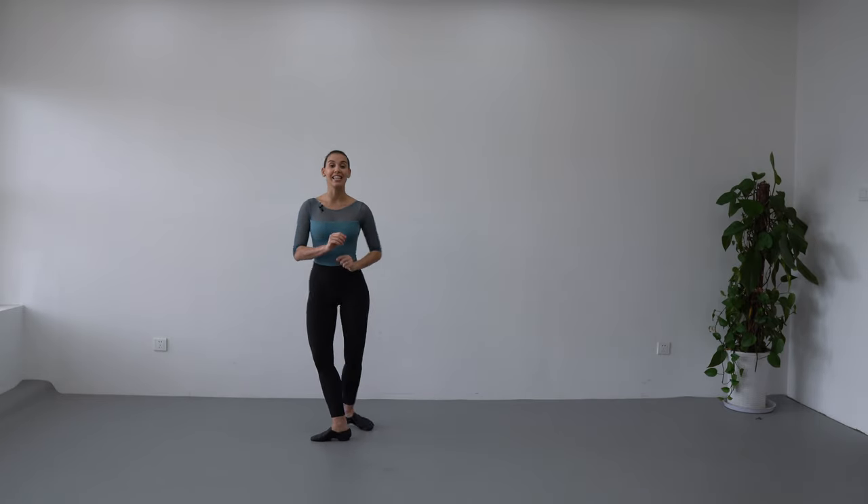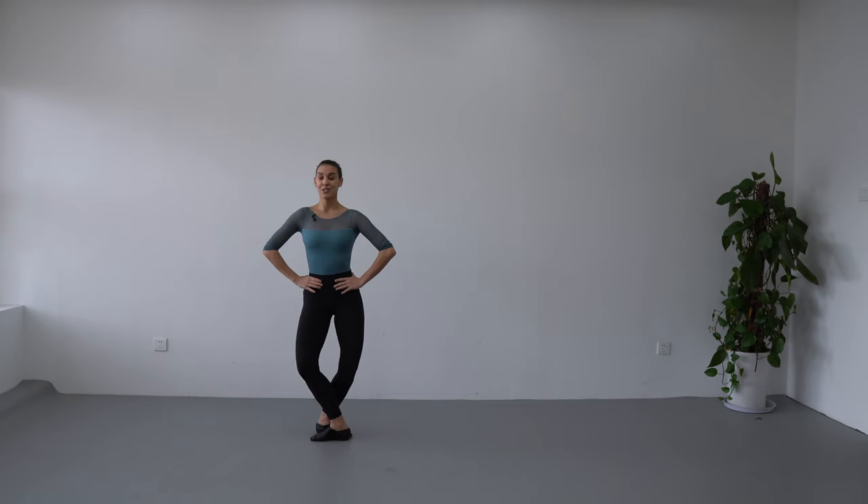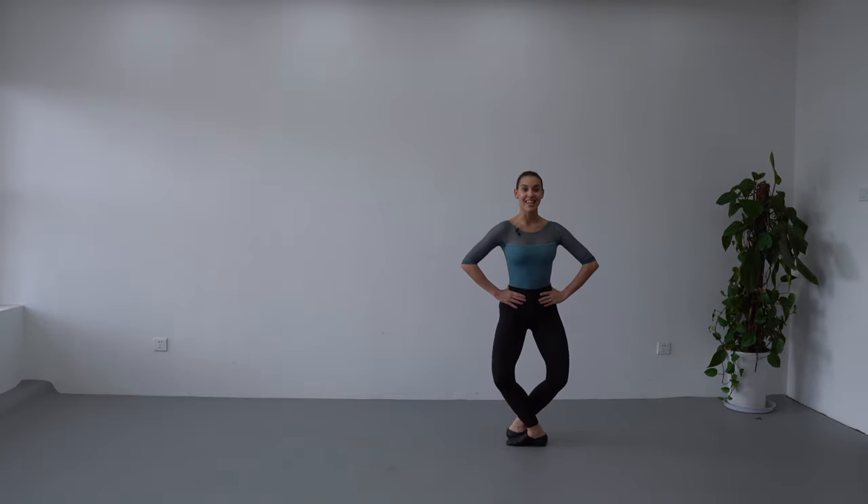Now we are going to do it faster and you are going to notice that we do have an accent on the demi-plie when we close glissade. So we are going to do demi-plie, battement tendu, glissade, stretch. Demi-plie, battement tendu, glissade, stretch.